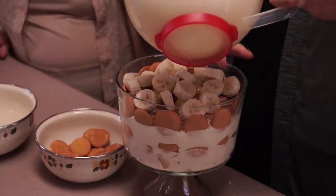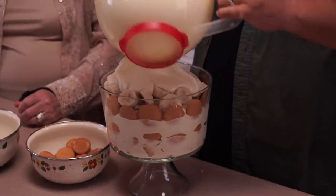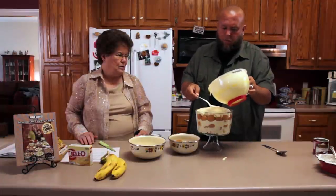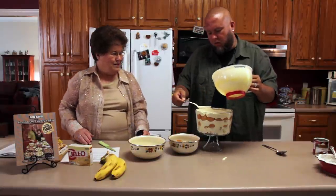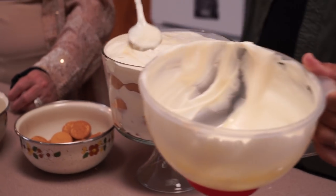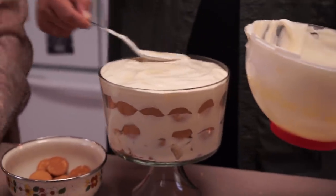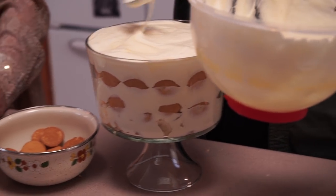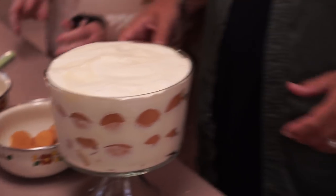Now you top this whole thing off. Look at that! It's like pouring concrete — the way that it kind of runs into the little spaces there. See how I just get that all level on top like that? Isn't that pretty? Now you take some and crumble it real fine and sprinkle it over the top.